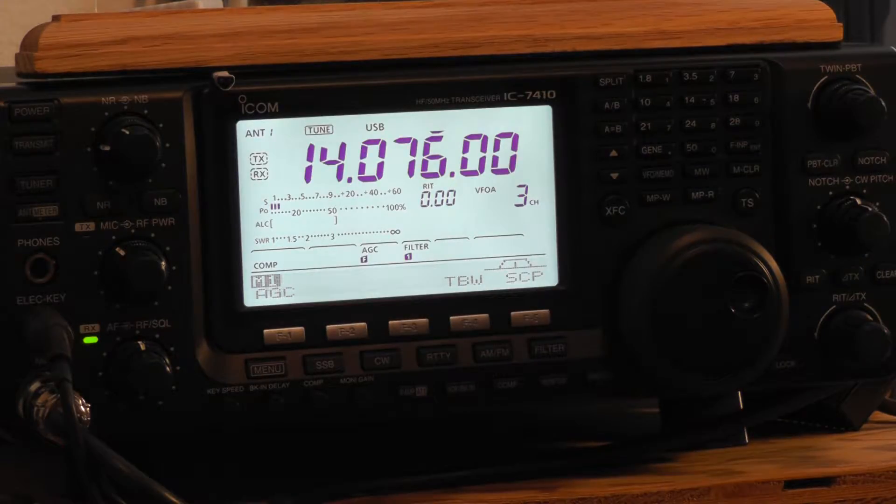Howdy, name's Dave, channel's TXW5CSM. Today we're looking at the ICOM 7410 radio, and there are some questions about how to check the firmware version on this. There's some things on the web in reference to the brother of this, the 9100, and there's some good information on that. However, couldn't find anything on the 7410.